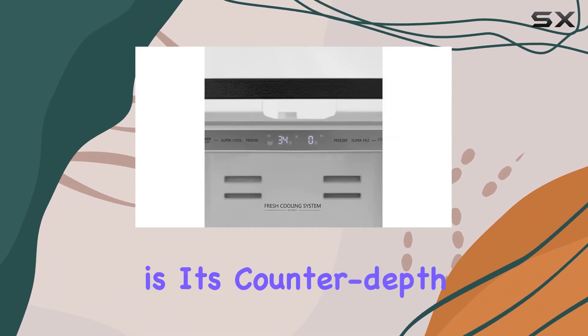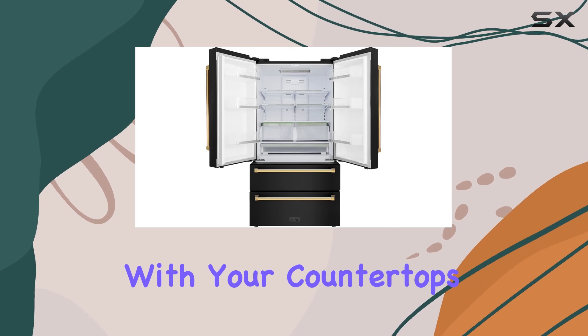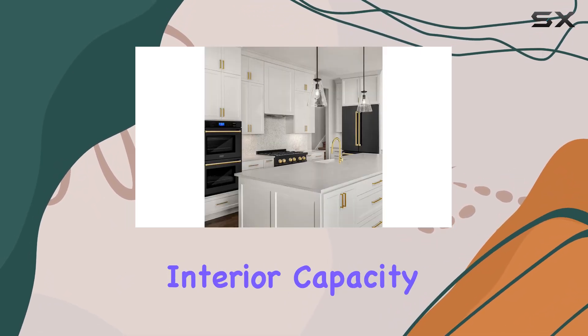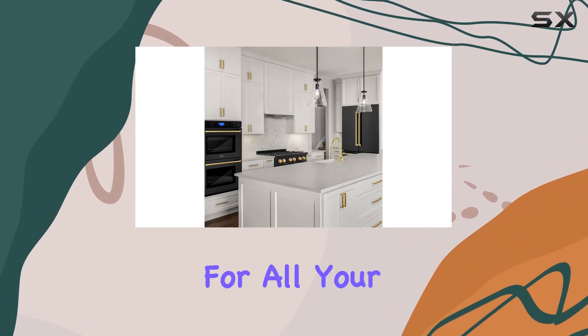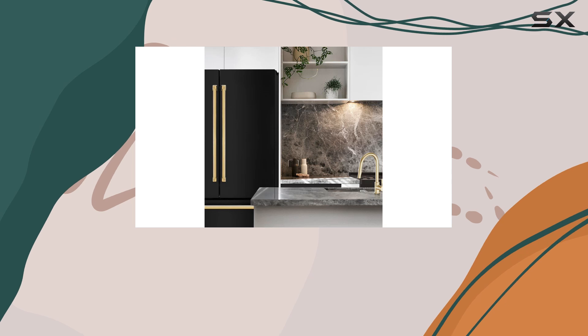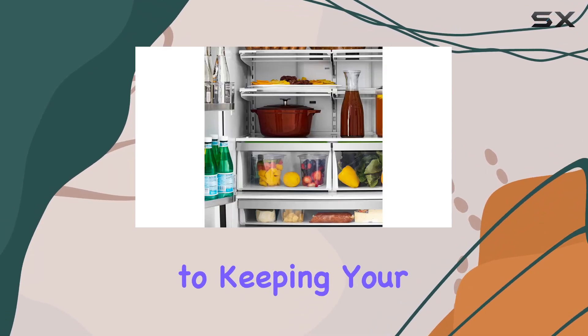One of the standout features of this refrigerator is its counter-depth design, which creates a seamless and modern look by sitting flush with your countertops. The spacious 22.5 cubic feet interior capacity provides ample storage space for all your groceries, and the two large freezer drawers help keep everything organized and easily accessible.